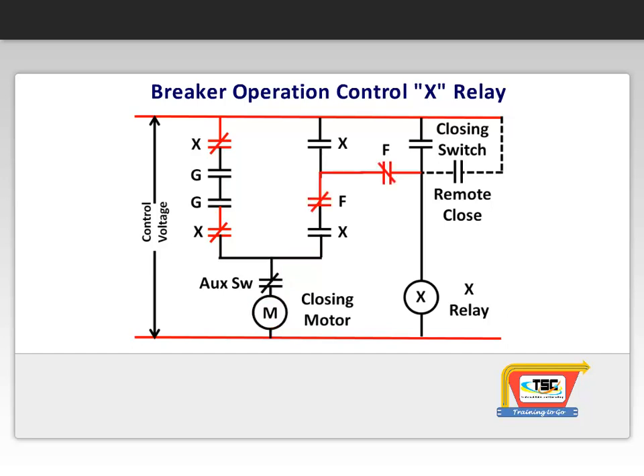The motor then compresses the closing spring to the pre-charged position, at which point the mechanically operated F and G switches are operated and change state. This opens the G-contact, stopping the motor, and closes the F-contacts, readying the system for closing the breaker contacts.